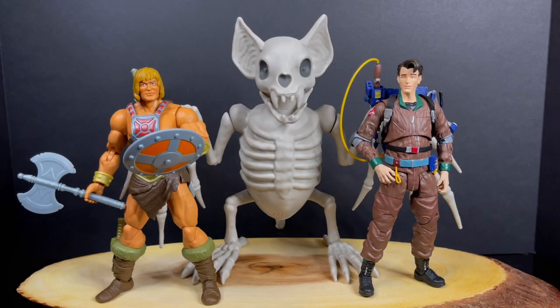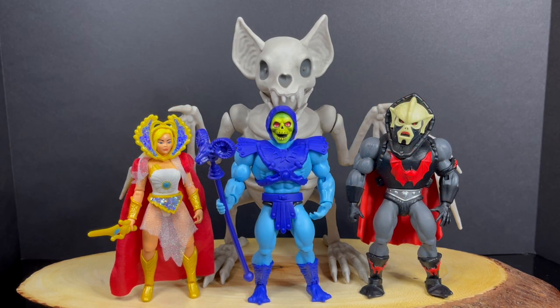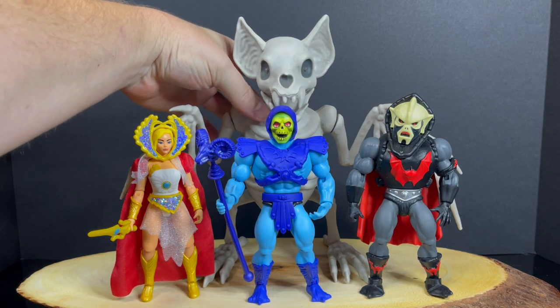But what I mainly bought him for was for my Masterverse, He-Man Origins collection, real Ghostbusters — make up a nice diorama on my shelf, yearly Halloween exhibit, my front entryway. Or you can go Origins, Skeletor, Hordak — it's a pet. I don't know, you can figure it out, you get the idea.